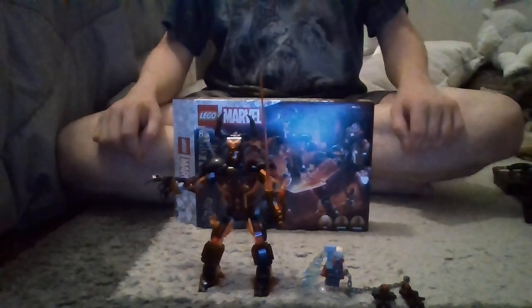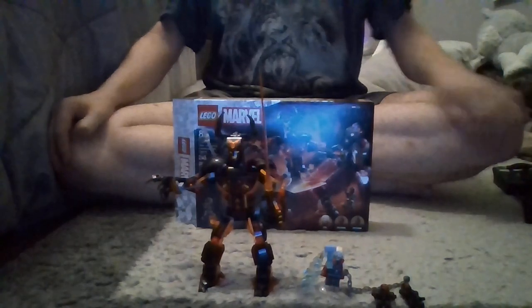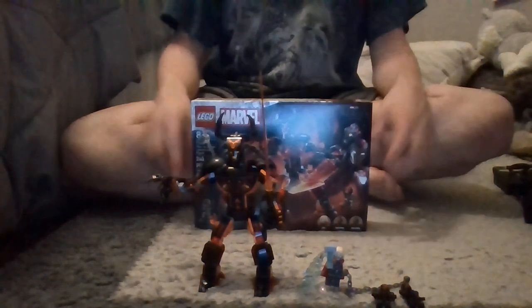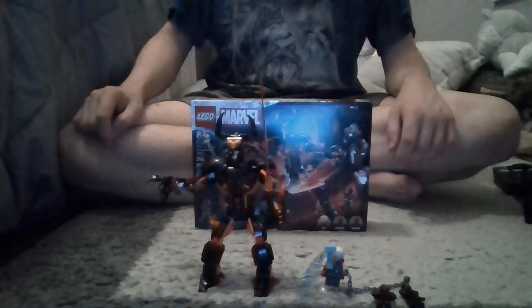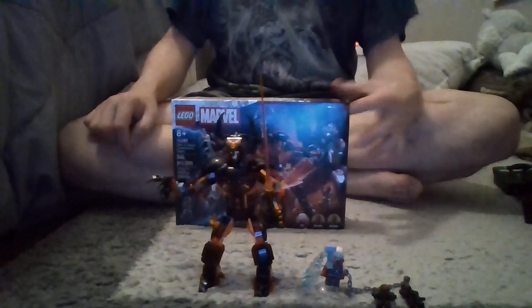This is actually a set I just got today — it's actually the day of release, so that's pretty cool. I stopped by Target during my break at work and picked up two sets. This is the one I just finished building. It retails for about $35, and has 245 pieces, so not too bad. Anyway, let's toss the box aside and get started on the review.